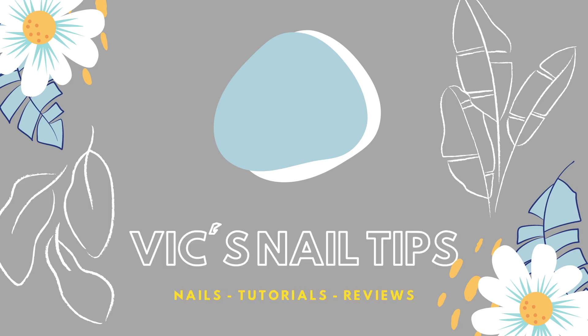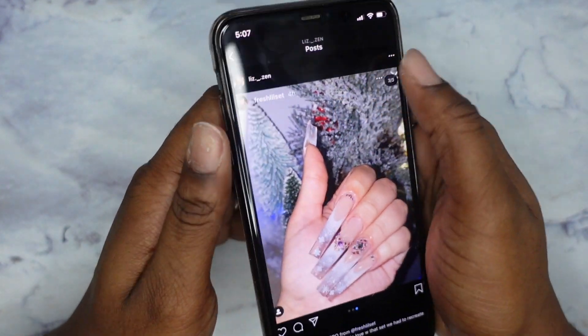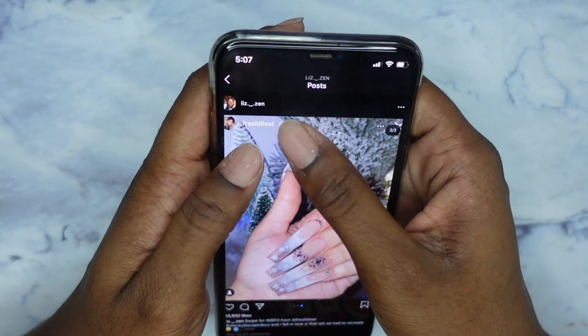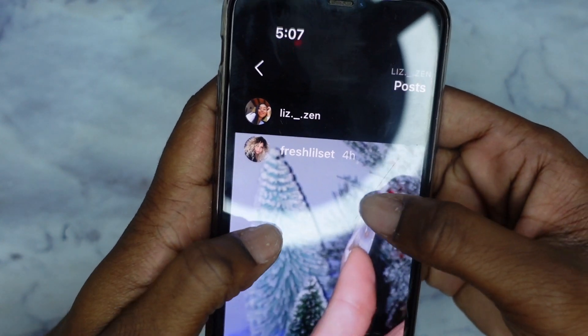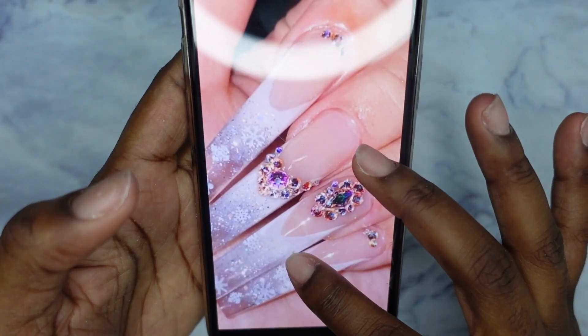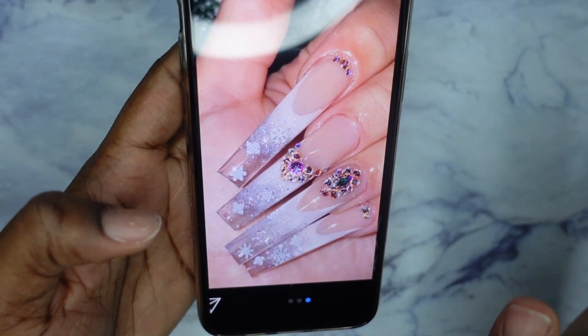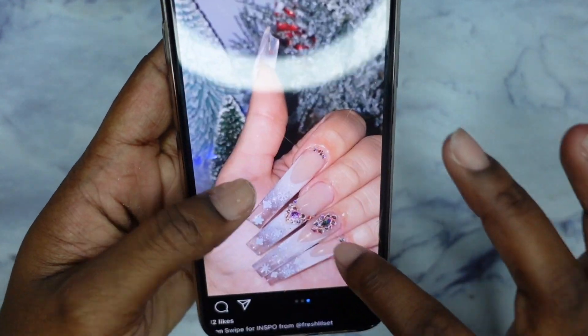Hey guys, it's Victoria, welcome or welcome back to my channel. In today's video I'm going to be doing another winter look. The winter look I'm doing is this set right here. I have a little thing on my channel where I try to recreate acrylic nail sets and do them in poly gel. The person who posted the picture is Liz underscore dot zen, a very talented acrylic nail tech. It's a french tip that fades from white into clear with glitter and snowflakes — really pretty. I'm not doing all the gem stuff but I do want to try out this french tip.